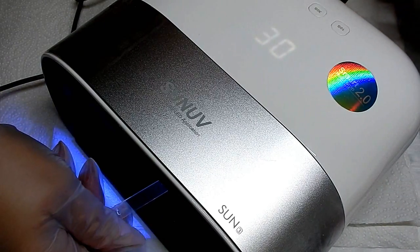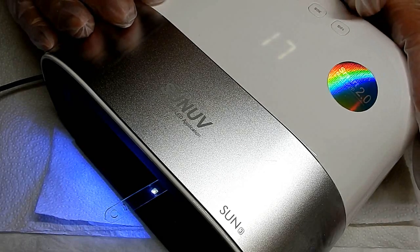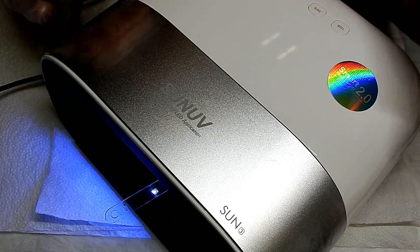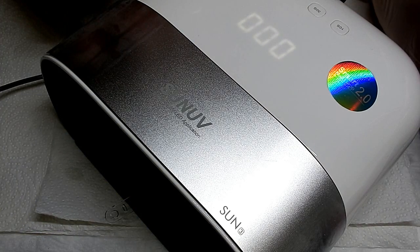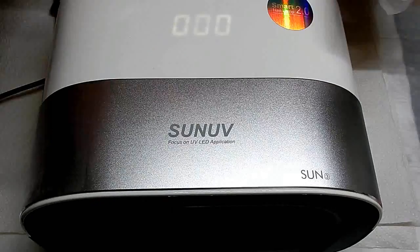A clear builder gel is going to cure in about the same amount of time. I really like this light — I think it's a great light. The style is different from the Sun 5 or any of the other Sun lamps I've seen before. It's a little bit higher priced at $59.49, but overall I do like the lamp. Thank you all so much for watching and we'll see you in the next one, bye!